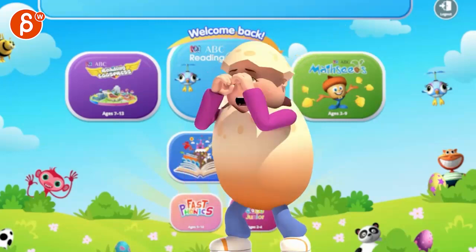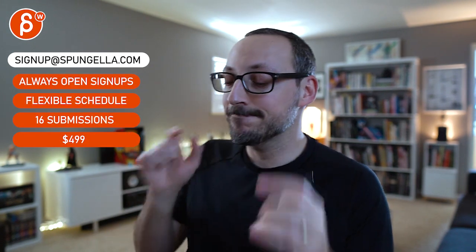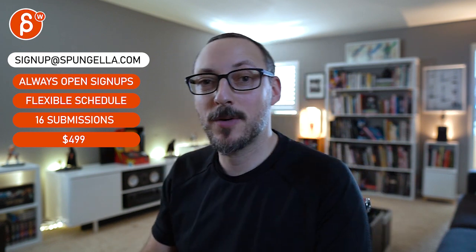Super cute — yeah, that's great. Alright, that's it! There's an email you can sign up, you can start whenever you want, submit whenever you want. You get 16 submissions either way. A like and subscribe would be awesome — alright, thank you!